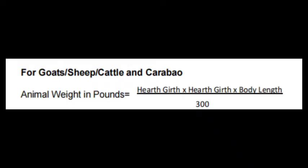After you get all the measurements needed, you can now calculate it using the formula, and you now have the weight of your animal in pounds. That's all. Thank you!